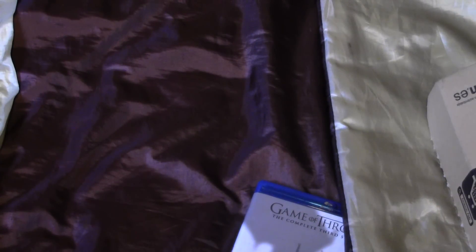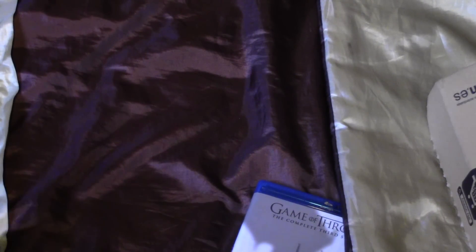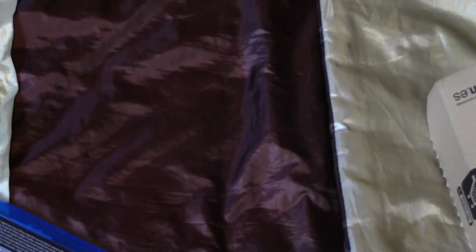Here's season 3, which was just released yesterday but I managed to receive it today. There's a slot for the books but I've already got the books, so I've just got a program guide, an advert for the books, and an advert for the toys and t-shirts and whatnot.